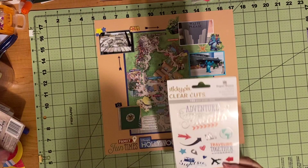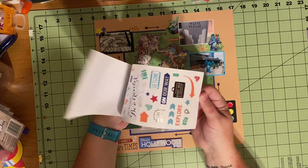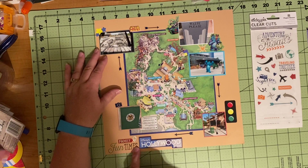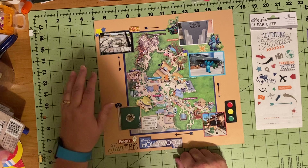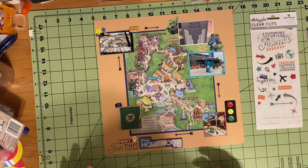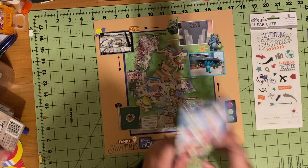I literally just got these stickers on clearance at Michael's today — Sticky Picks clear cuts by Paper House. It's a ton of pages for two or three dollars. I used quite a few: the arrows, the family fun times marker, a camera, and the Star Wars ones came from my Mandalorian stickers. These stars came in a scrapbook I bought, and a couple came out of a Disney sticker pack I got from Disney. I've used quite a few of those across several Disney trips.